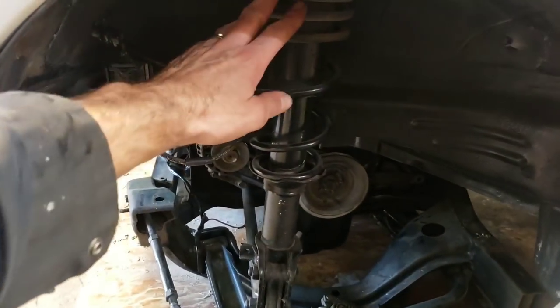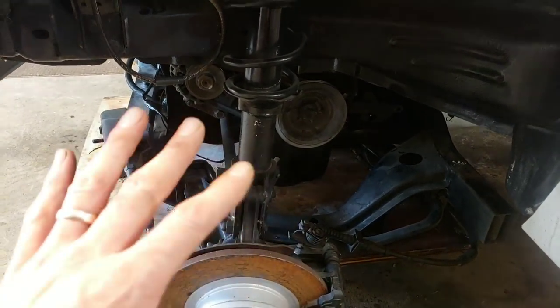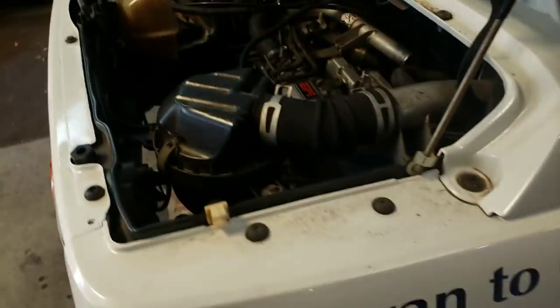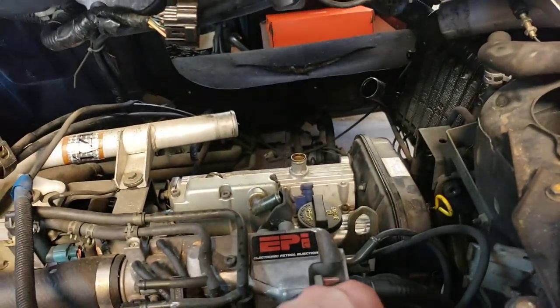I think we're free. So the shocks had to be disconnected, the brake lines had to be disconnected, some of the motor mounts, clutch cable, shifter cables, a lot of coolant lines, and throttle cable, of course. And it looks like I still have to do this vacuum line here.